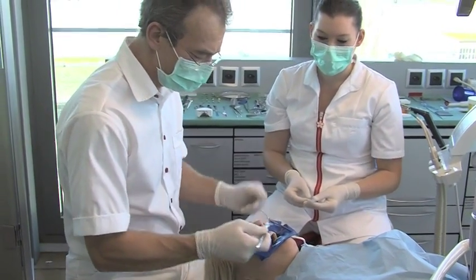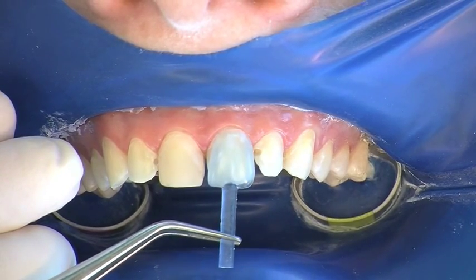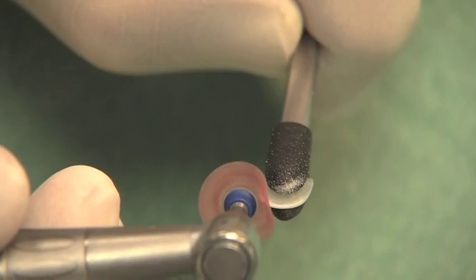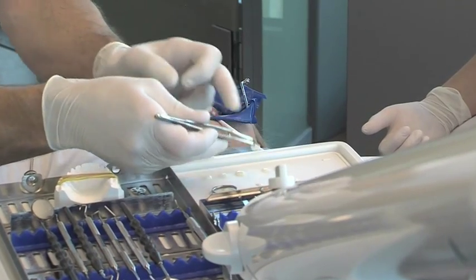Shape and size are rechecked after preparation before the Componeer is removed from its packaging. Shapes are corrected if necessary by using a low-RPM disc operated in a dry oral environment. The Componeer holder provides a perfect hold for this procedure.